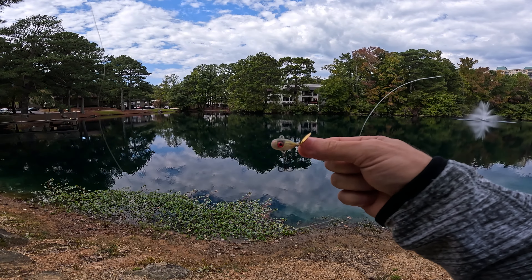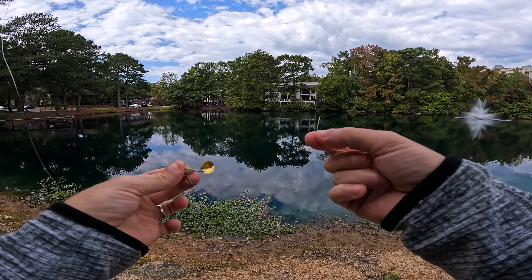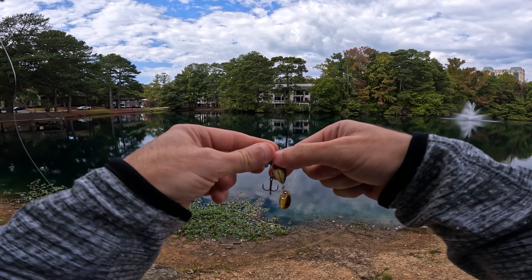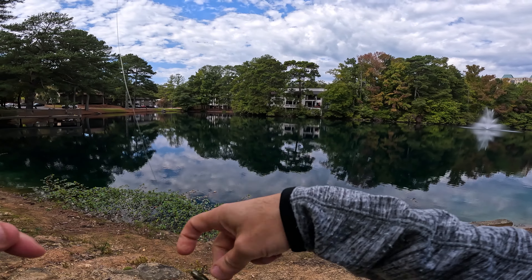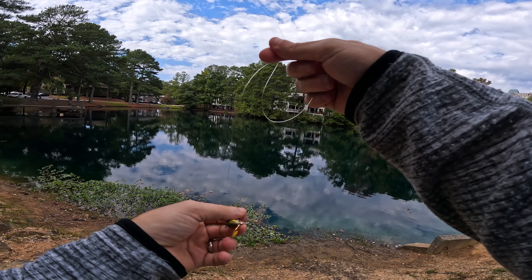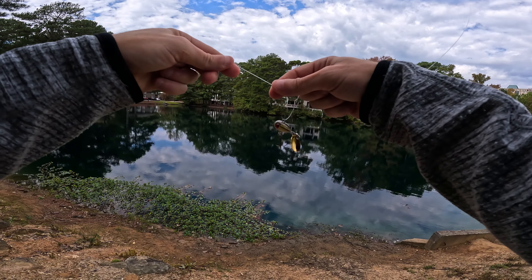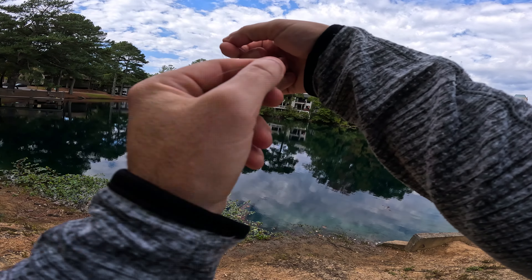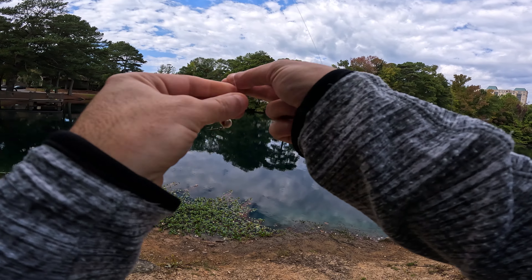This is what we're running right here — first time using one, I'm gonna check it out and see how it works. I'm super excited. I actually found these at an Ollie's budget store — they have a fishing section, I randomly checked it out and they looked really good. I've seen people use them in the fall and hopefully we can get it done with these today. It's a bit overcast so I decided to go with the gold blade.